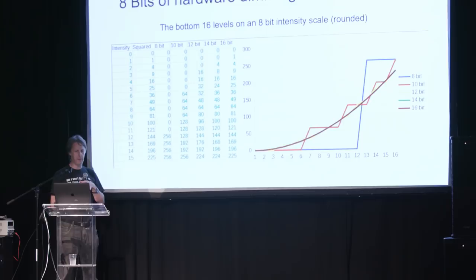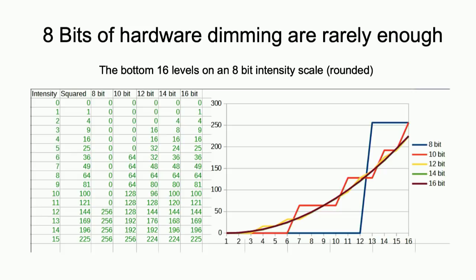This is just an illustration of the number of bits of hardware versus what it looks like. The yellow is the 12-bit — this is only the bottom 16th end of the greyscale — and as you can see, as you go from the red line, which is 10 bits, to the yellow of 12, anything more than that is diminishing returns. So 12 is a nice sort of sweet spot.